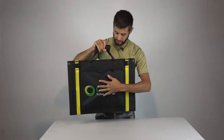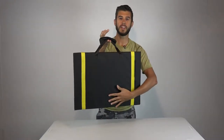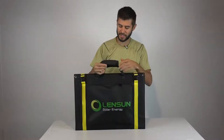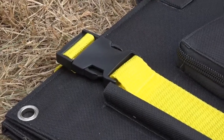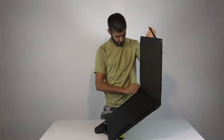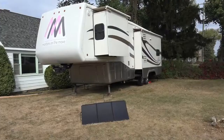In the front there's a pocket that includes all the stuff you need to connect it, and on the back there's just a thick fabric over the entire system. To open the system, just unvelcro the handles and undo the two buckle clips on either side, and you can easily unfold the system. It's a tri-fold.